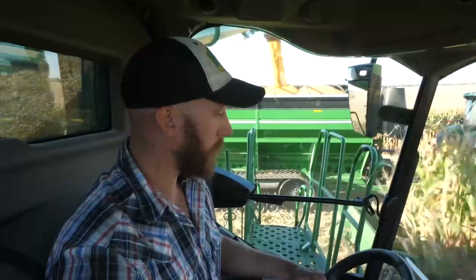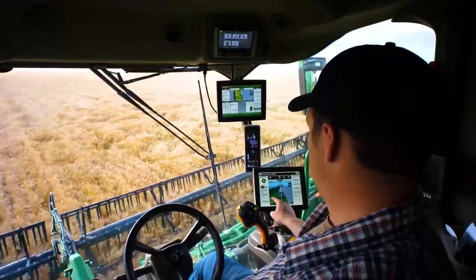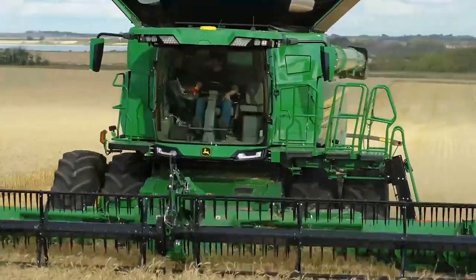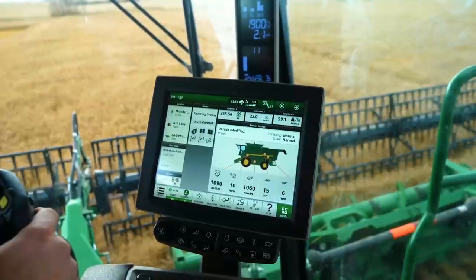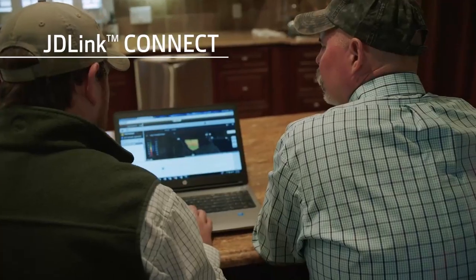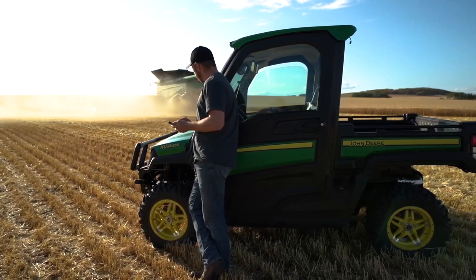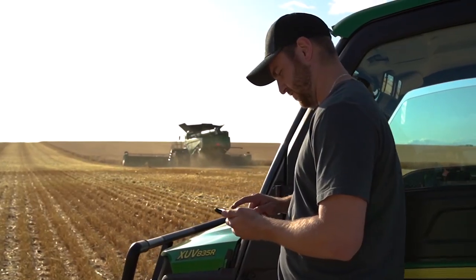Visibility packages can be mixed or matched with the comfort and convenience packages to best meet your needs. When it comes to technology, every X9 Combine comes standard with JDLink Connect and five years of connected service, making it easy to share agronomic data and enable machine-to-machine communication.